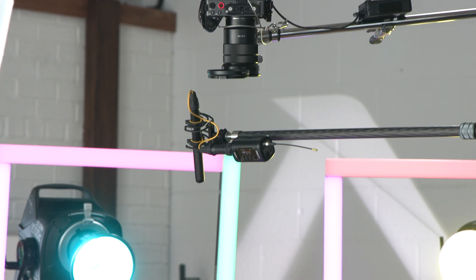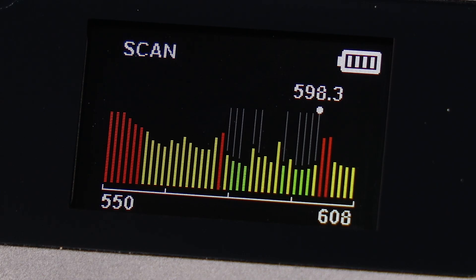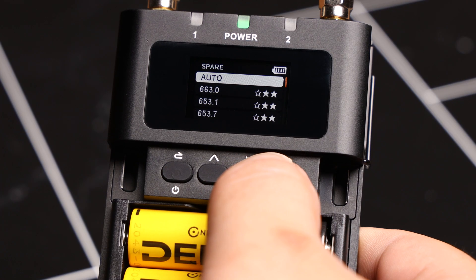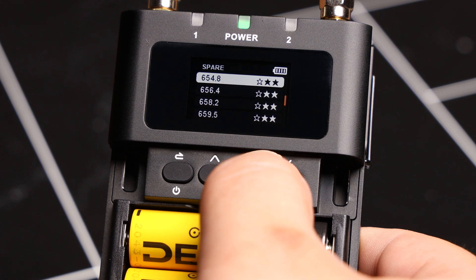From here, your devices are ready to be used, but there are a couple more things of note. If you notice that range or dropouts are becoming an issue later in the shoot day, you can always change to a spare frequency that the receiver has saved that was also clean.